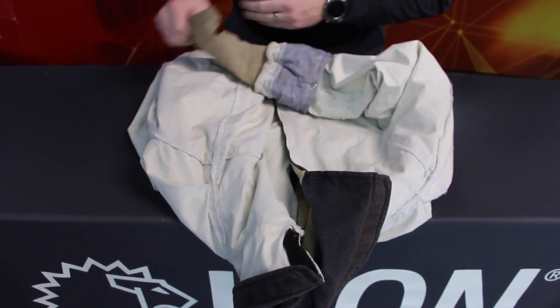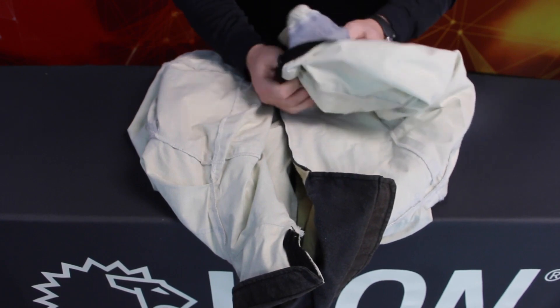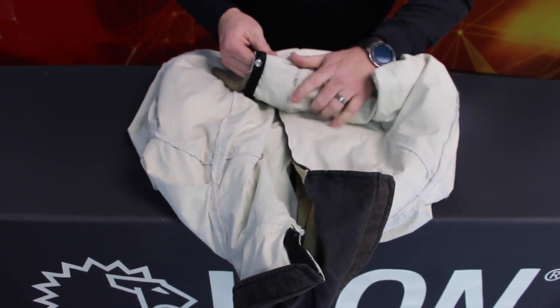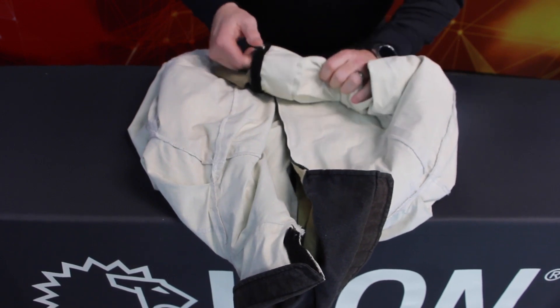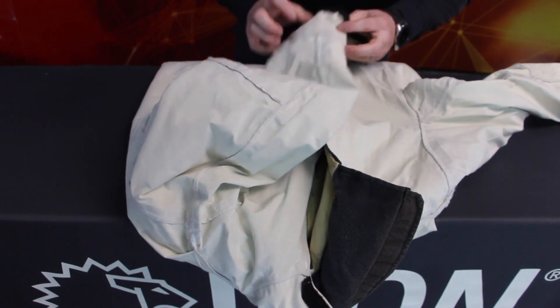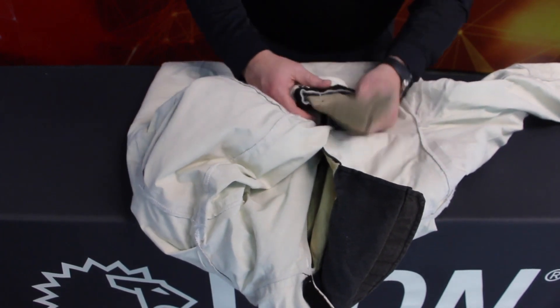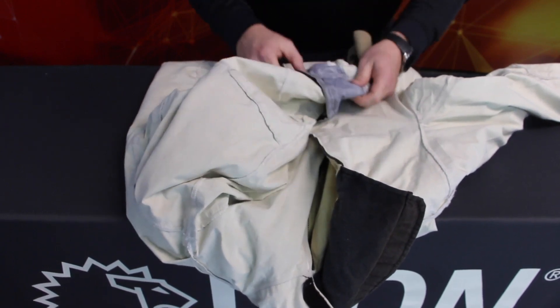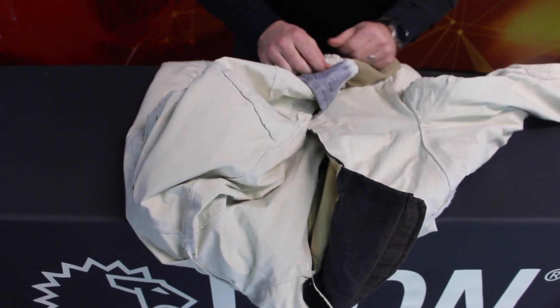Examine the seams that attach the wristlets to your liner system. Look for missing or broken stitches. Check seam integrity by grasping material on both sides of the seam and pulling in opposite directions while looking for weaknesses as you work your way around the sleeve. Damaged or improperly functioning wristlets should be marked on the inspection form and repaired before returning the garment to service.